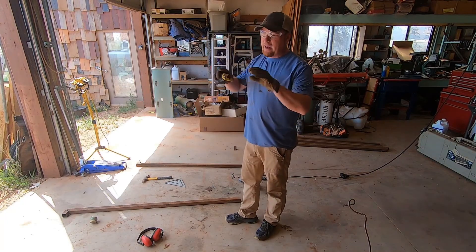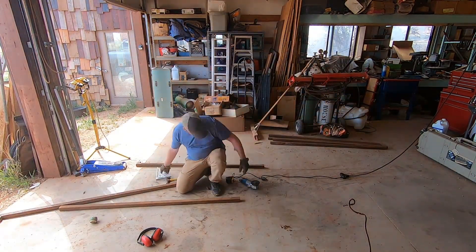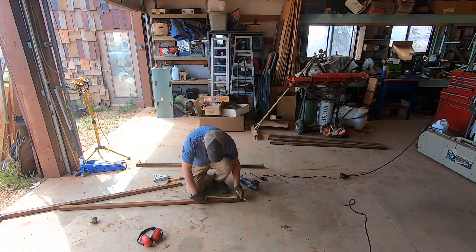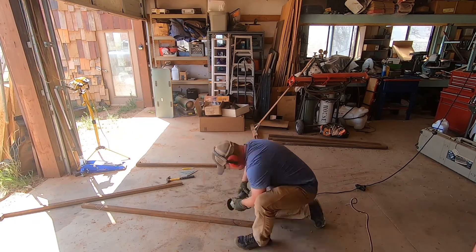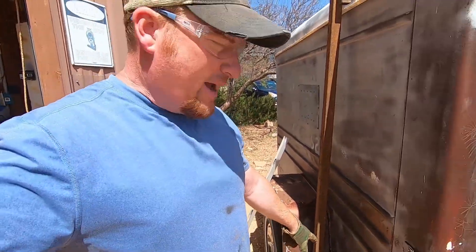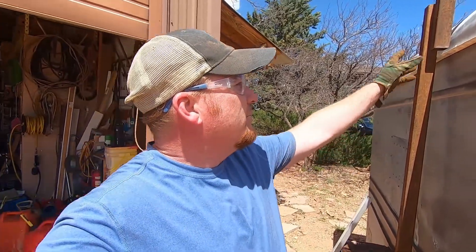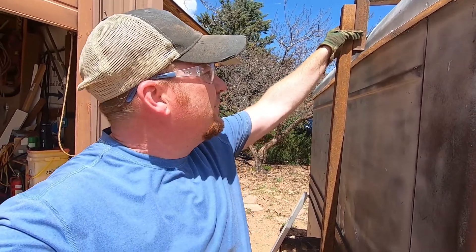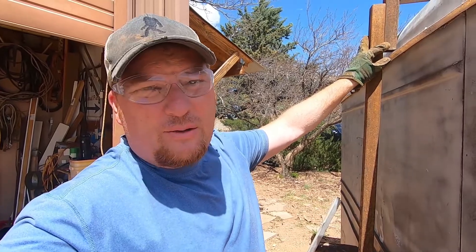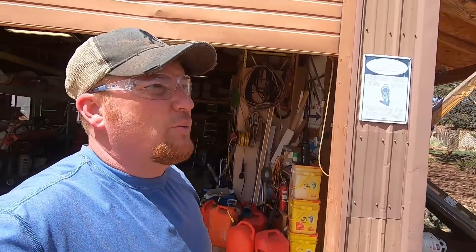67 minus 52 is 15, and half of 15 is seven and a half, so I need to take seven and a half inches off each side and angle that over. I got looking at my upright and thought — what if I just lifted it up so it clears the roof, and lapped it over instead of butting the tops together? That's a much bigger surface area to weld, so it should be a much stronger joint.